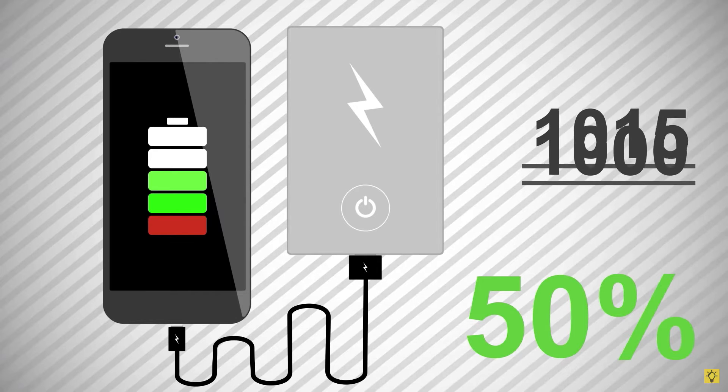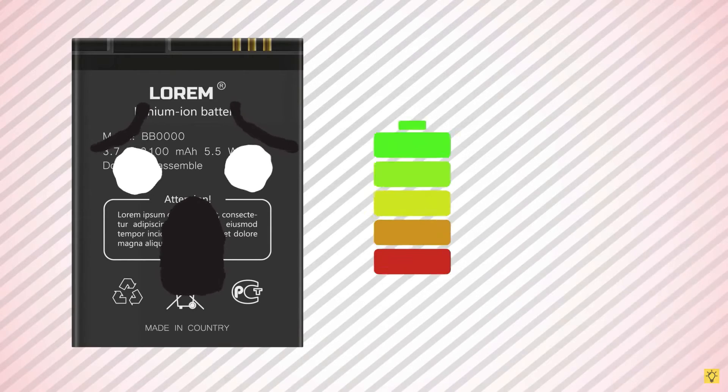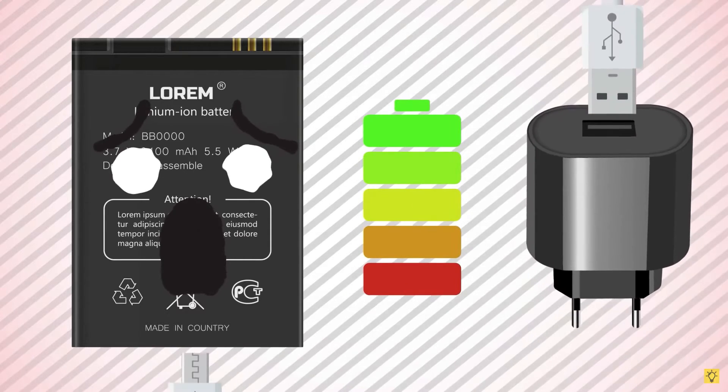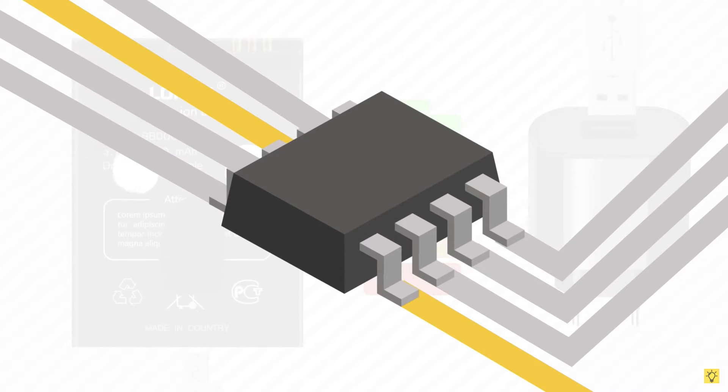If you want to charge the phone properly, make sure you charge it to around 80-100%. You can charge the battery and handle overcharging. Modern phones have overcharging protection built in, so you can use it for your phone and charge safely.